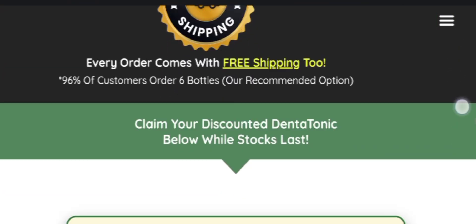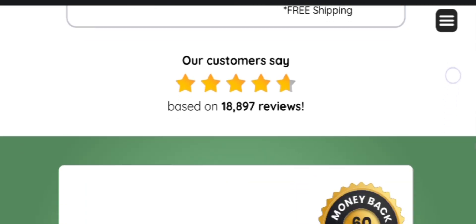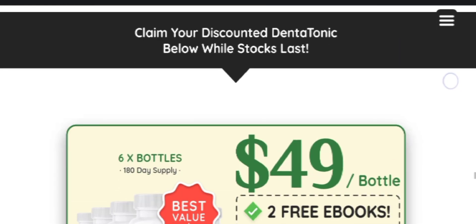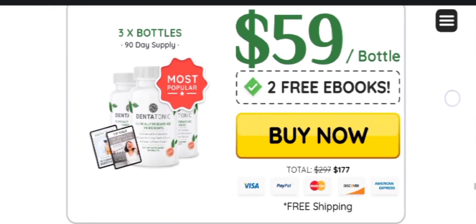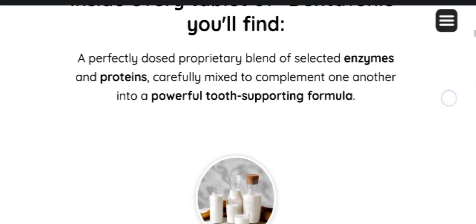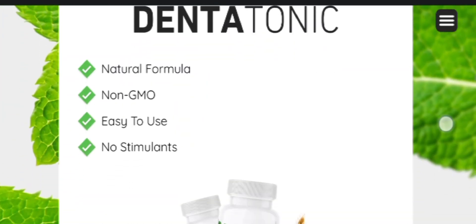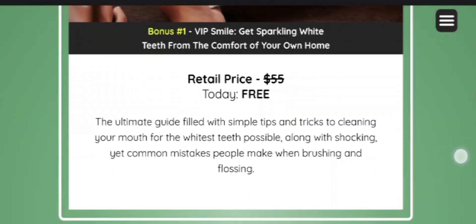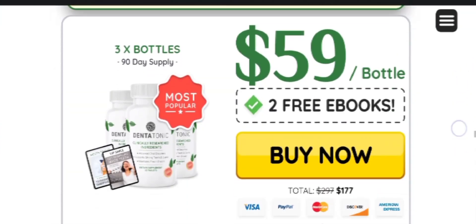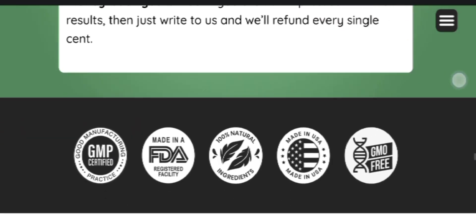You might be wondering if the supplement really works — yes, DentaTonic works. It is a carefully formulated product aimed at promoting oral health, with a main focus on supporting lactoperoxidase levels in saliva, a key enzyme that defends teeth and gums against harmful bacteria. If it doesn't work for you, you can go to their official website and request a refund, as it comes with a 60-day money-back guarantee. There is no financial risk in this deal.